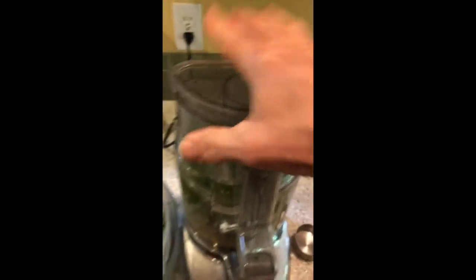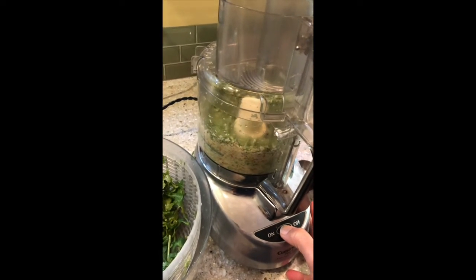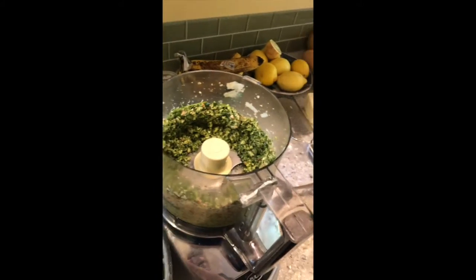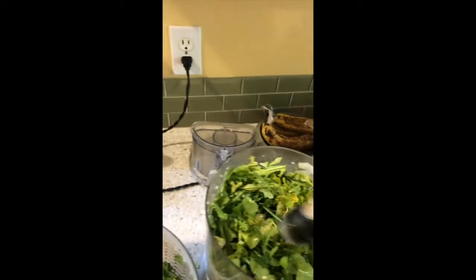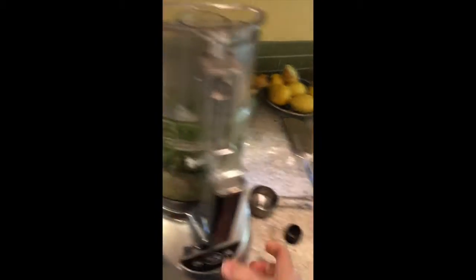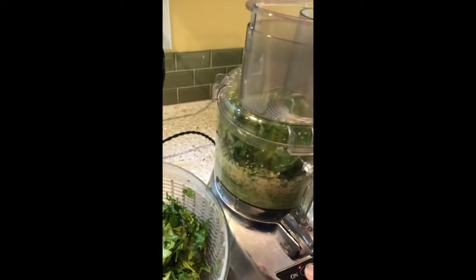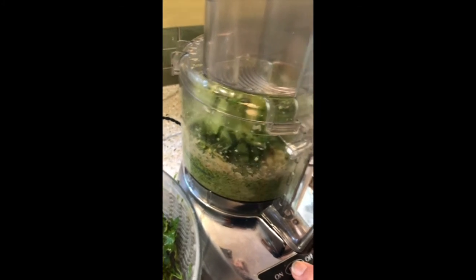Let's put the top on. What I found is that if you incorporate the greens just a handful at a time, they don't get all messed up and plugged up like they do if you try to do them all at once — it just kind of spins and makes mush. So each time I add a big handful of greens, I add a bunch of olive oil.